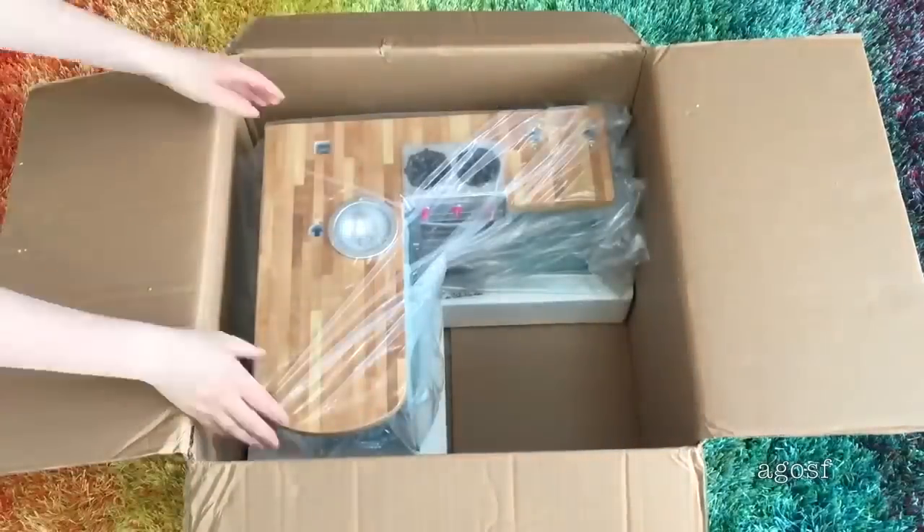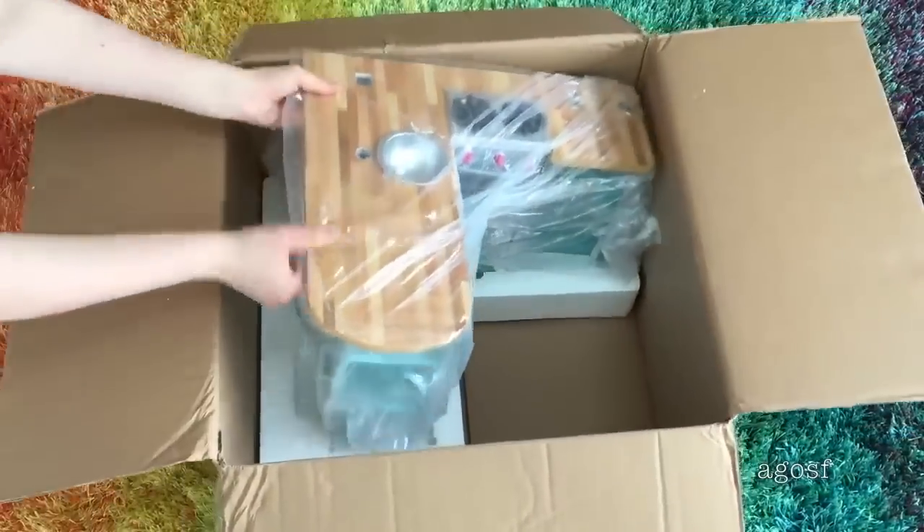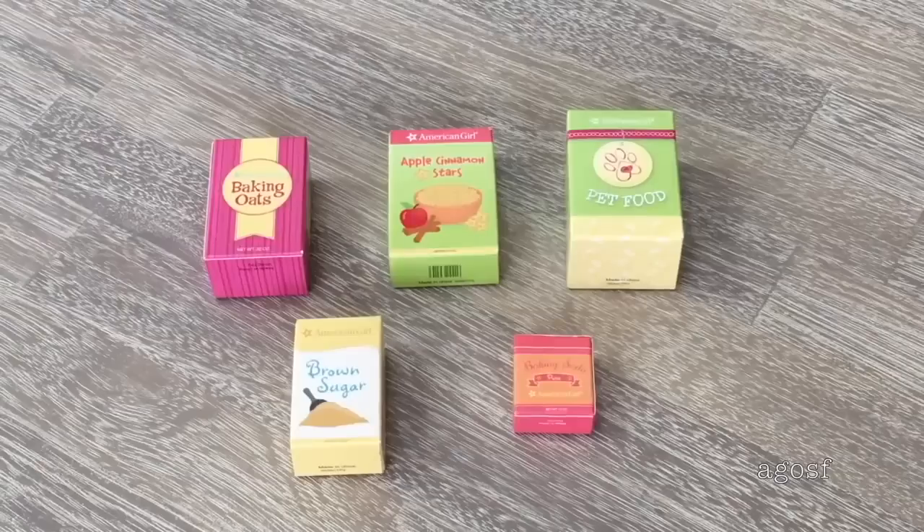I'll remove the packaging from the set so we're able to take a look at some of the items. Here we have the first five items: there is some baking oats, apple cinnamon stars — that's cereal — and there's an image on the front of the box too. There's pet food, brown sugar, and baking soda. I love how all the boxes are different sizes to make them look as realistic as possible and they're made out of a lightweight paper material.